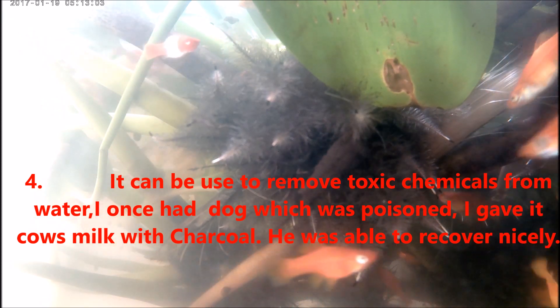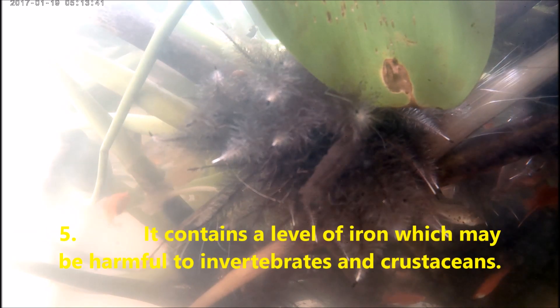Number four, charcoal can be used to remove toxic chemicals from water. I can attest to this because I came home one day and the dog was sick. For those who don't know, one of the best ways to get rid of poison from your system is to use charcoal — you beat it out until it's ashes, drink it, and it helps to flush out your system. I did that with the dog and after a few hours the dog was jumping up and down, feeling okay.